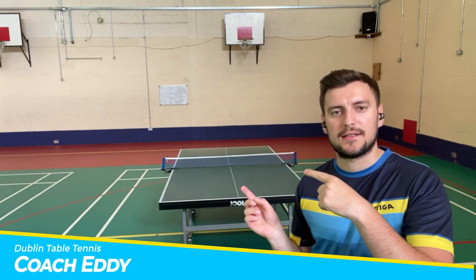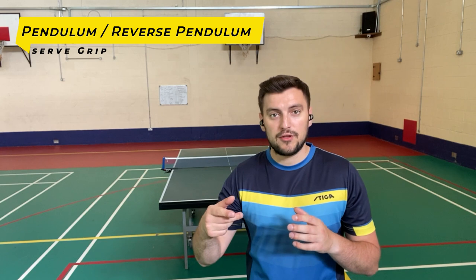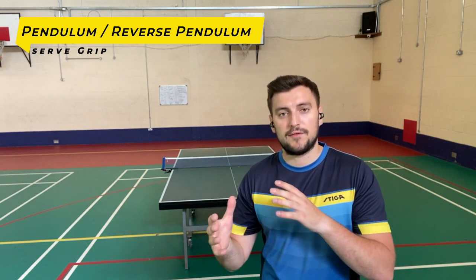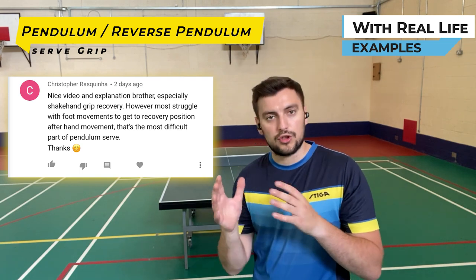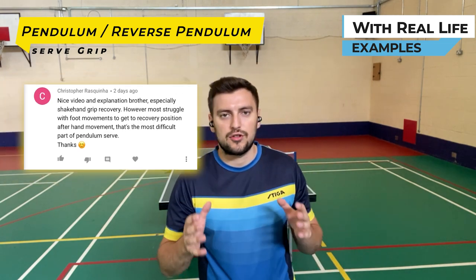Hello there, table tennis player. I'm coach Eddie Zeller and welcome back to Dublin Table Tennis. Currently we're in a pandemic, so I'm by myself here, but nonetheless, like you saw in the intro, I'm going to do a part two slash updated version of how to hold the pendulum grip and reverse pendulum grip tutorial. This grip applies for both of the techniques, and I'm also going to answer a subscriber's comment on how and what to do when you do the serve — how you go back with your footwork into that playing position. So I'll do those two things.